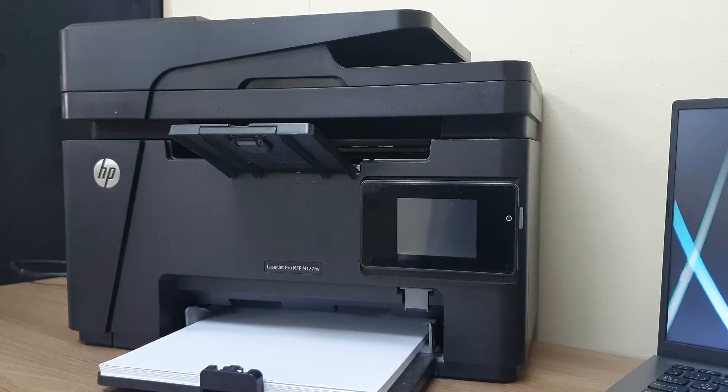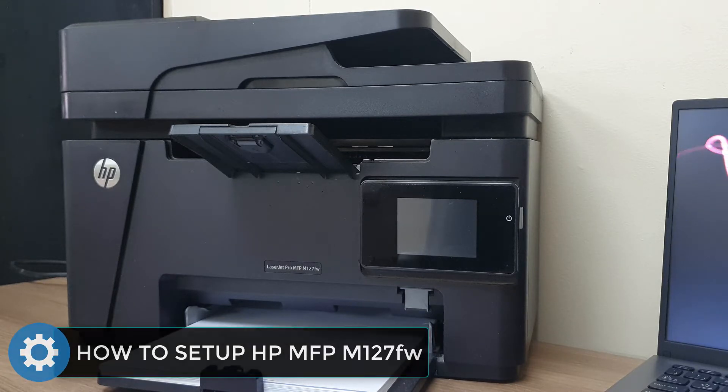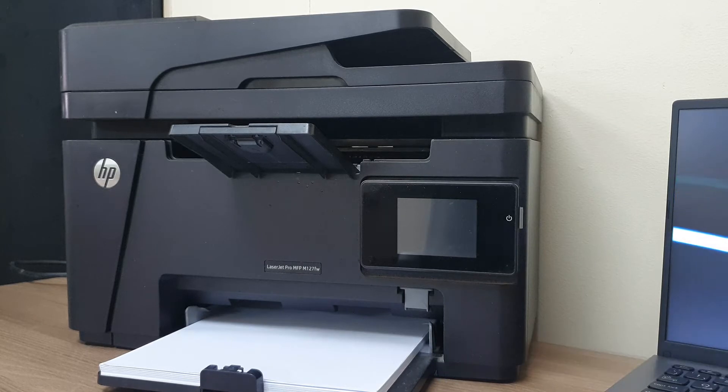Hello and welcome back to my another tutorial. In this tutorial I'm going to share with you how to install a driver for the HP LaserJet Pro MFP M127fw. In this video I'm going to share with you step by step how you can set up this driver with your computer, so let's take a look at how to do that.